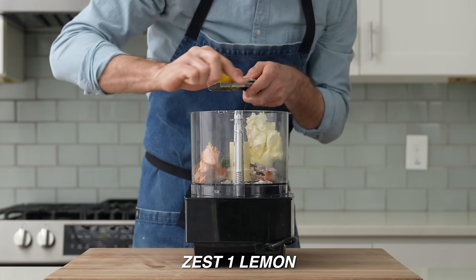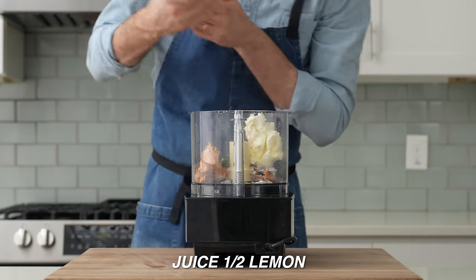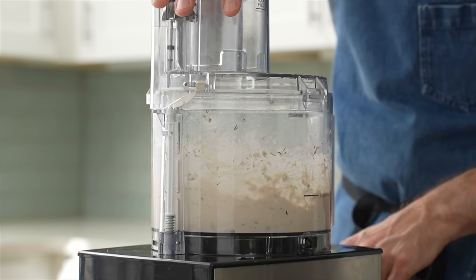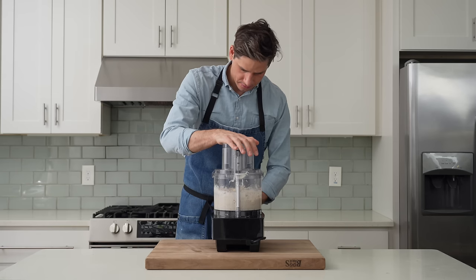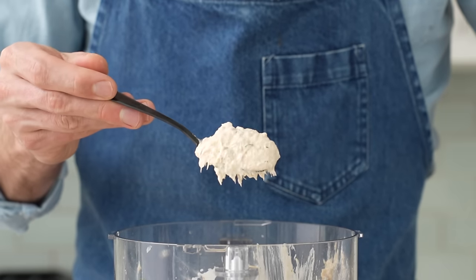Then I'll zest a whole lemon with my microplane and add in the juice of half that lemon, or a little more if you like things tart. The lid goes on and I'll pulse this dip 10 to 12 times. You definitely don't want to over-chop it because the sour cream will get loose, the water will come out of the salmon, and you'll have a loosey-goosey mealy dip — and that's not delicious. After about 14 chops, this dip looks so good.